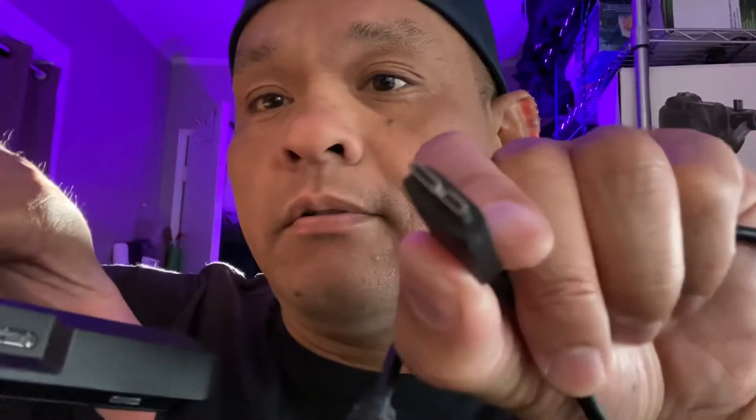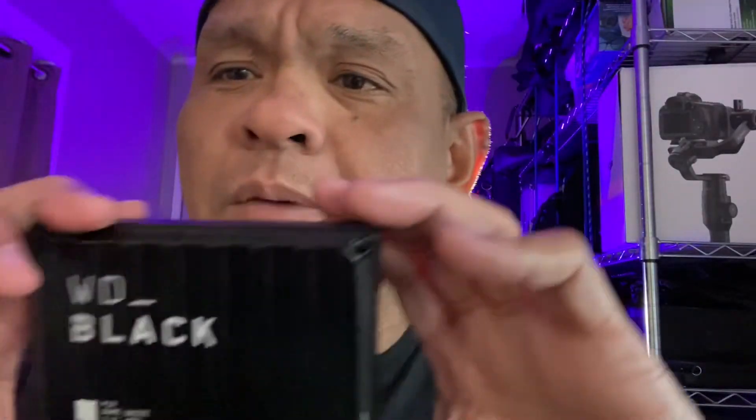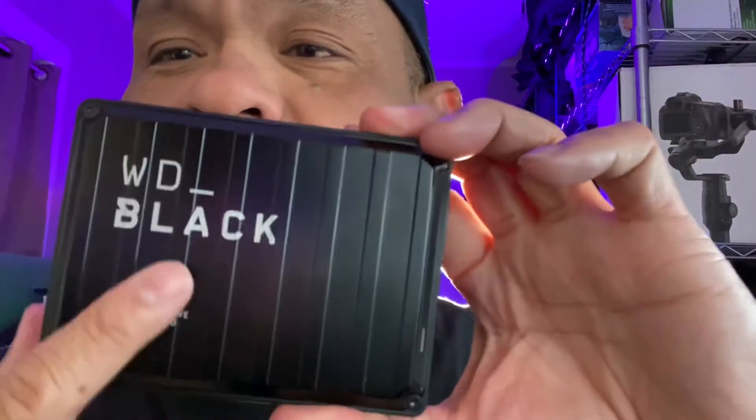Just your typical cable — plug it in USB right there. What I like about this is the design. It looks rugged.